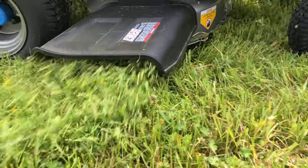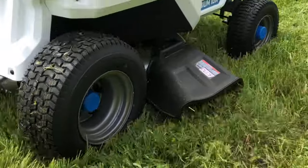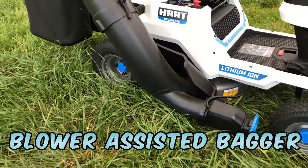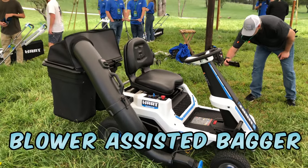Like most riding mowers, the default cutting mode is side discharge. Hart includes a mulch plug and there are a couple of optional baggers. One is a traditional bag and the other has a blower assist. The assisted bagger adds a 700 CFM blower that clears the tube if it gets clogged with wet grass or high volume.